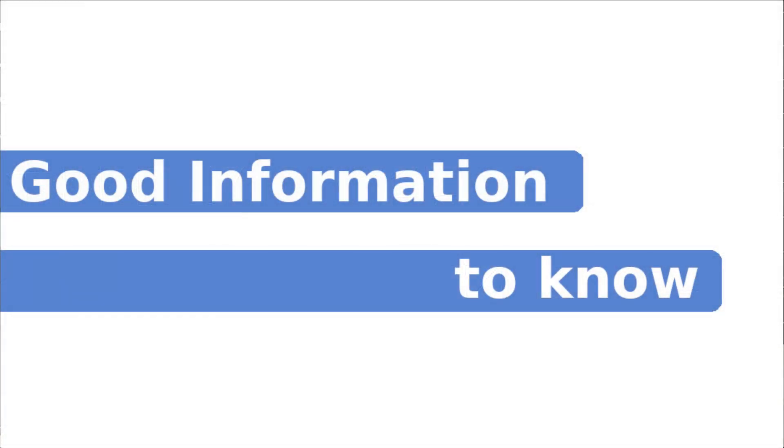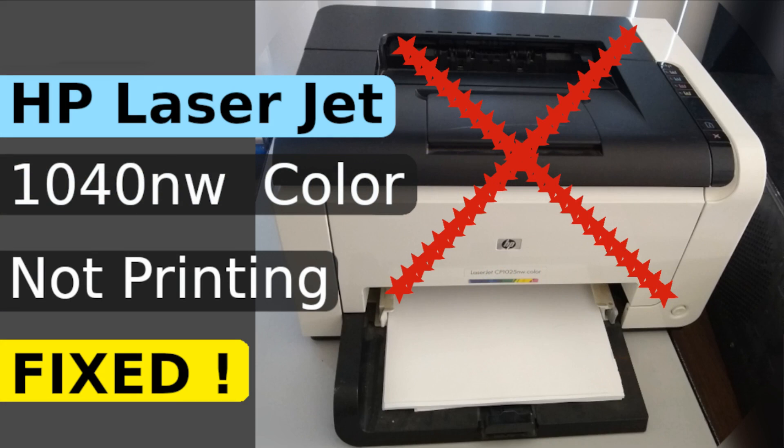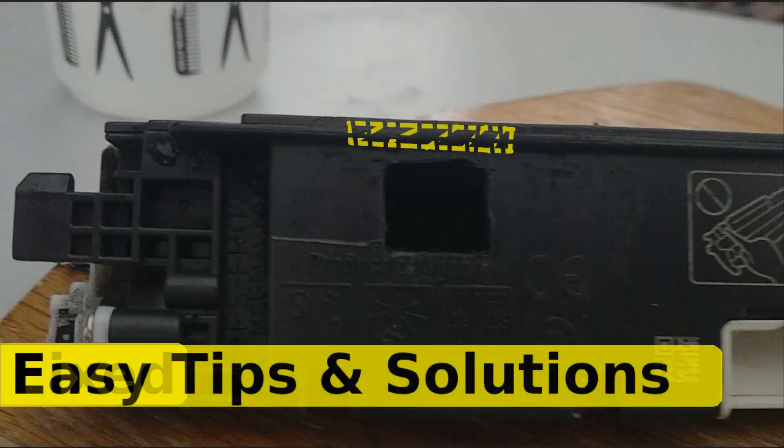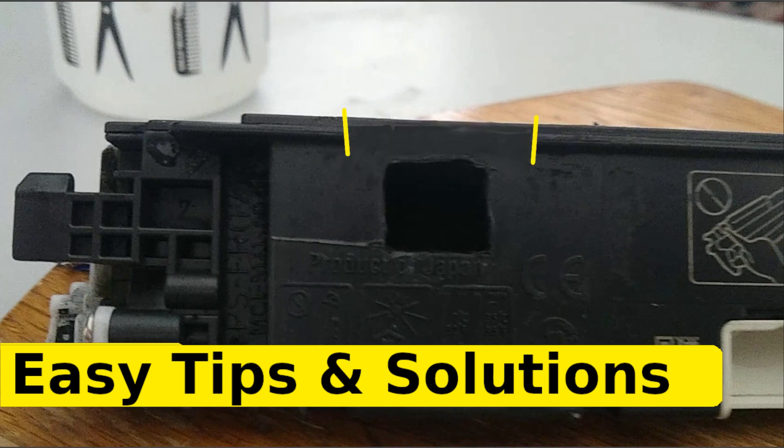If your printer does not want to print, you can check out the video in the description below — a very easy fix, worth giving a try. The next step would be to make sure that everything is leveled, and this will definitely use more surface area to create a seal around that port.